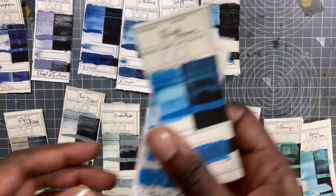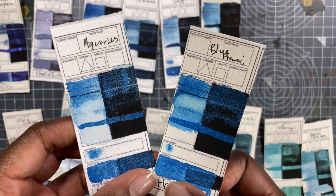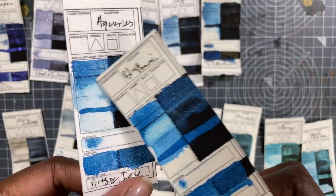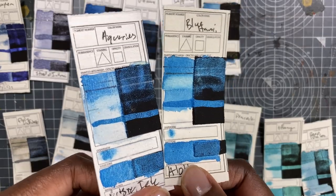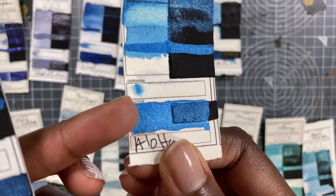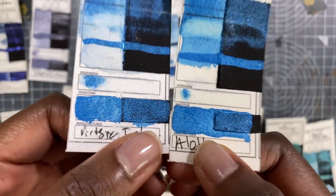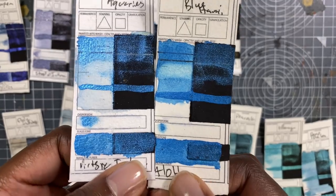These two colors are extremely similar — Aquarius and Blue Hawaii. Aquarius from Artistic Isle and Blue Hawaii from Aloha — just the teensiest bit warmer, or maybe the same. Really beautiful colors. I love the consistency of the Aloha — you can see how nice and even that is. This one has a little bit more texture, but they both cover really well and are really shiny.